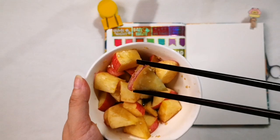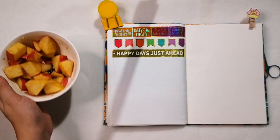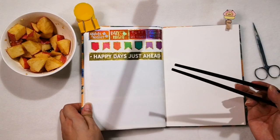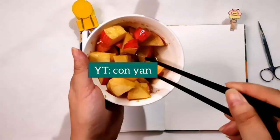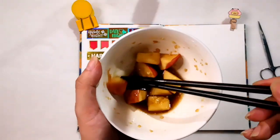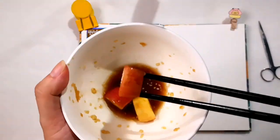Before, I only ate apples as they were — just the apple on its own. Now I put some sauce on it. I followed Konyan on YouTube for a salad dressing recipe, and it's so delicious! It adds some bursting taste to your food.